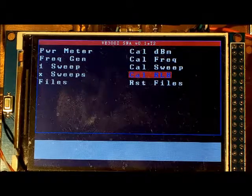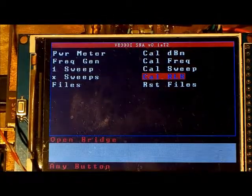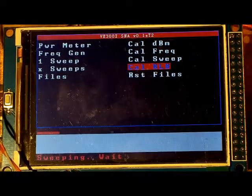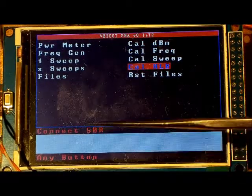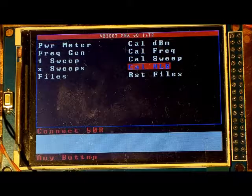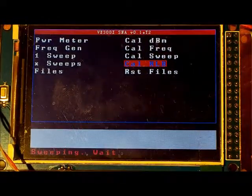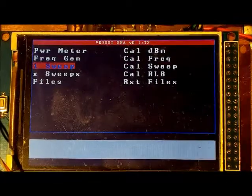To calibrate the return loss bridge, select 'Calibrate RLB.' First it asks you to open the bridge — nothing connected to the device-under-test port — and press any button. It sweeps for about 30–40 seconds. Then it asks you to connect a 50-ohm load to the bridge; attach a 50-ohm terminator to the device-under-test port, press any button, and it sweeps again for 30–40 seconds. The SNA calibration is now complete.